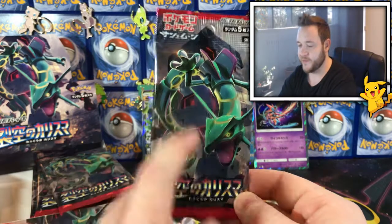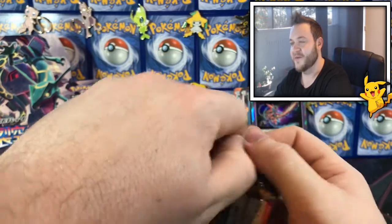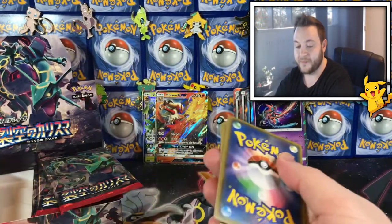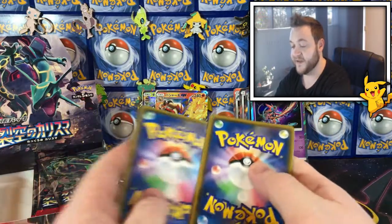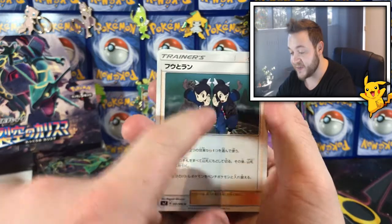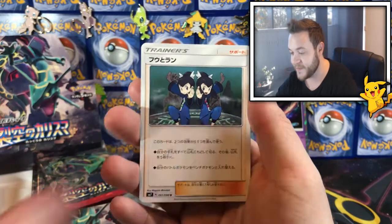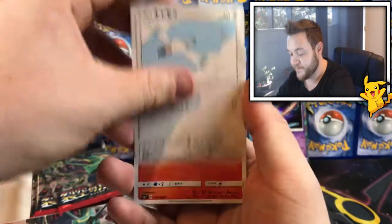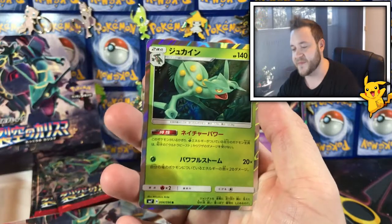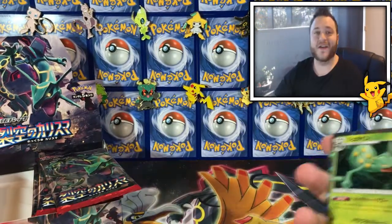Let's see if we can get something good, come on! Please bless us Arceus with your pulling power — give us something good! I see something shiny — I want those twins in full art, that's the card I want. Okay — a Torchic, a Shiftry, and a Sceptile holo. Not bad, not bad!